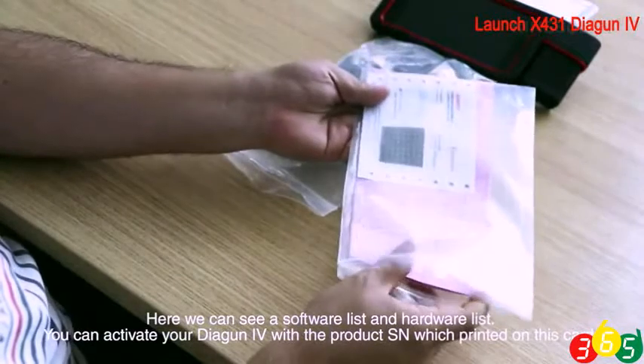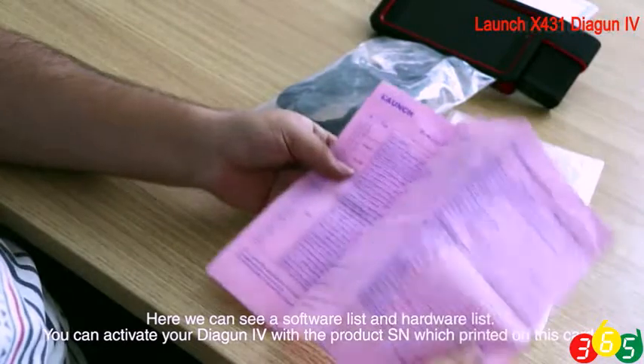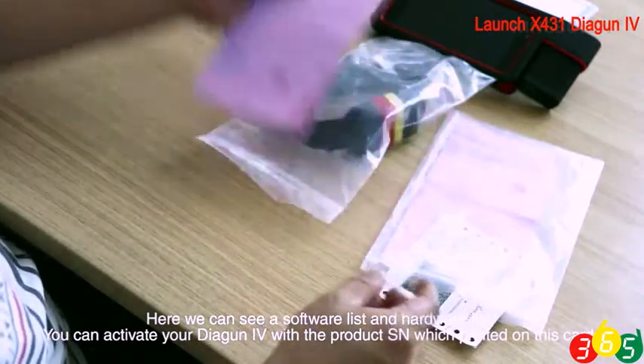Here we can see a software list and a hardware list. You can activate your Dagen 4 with the portal SN which is printed on this card.